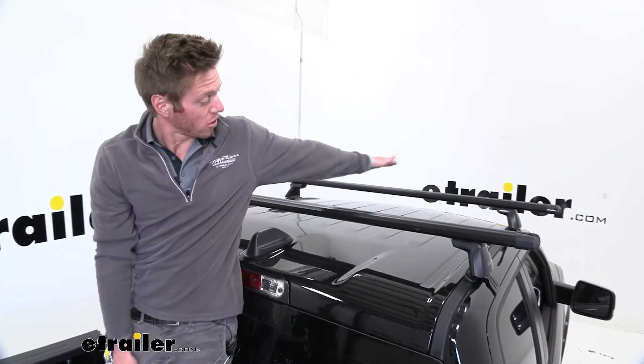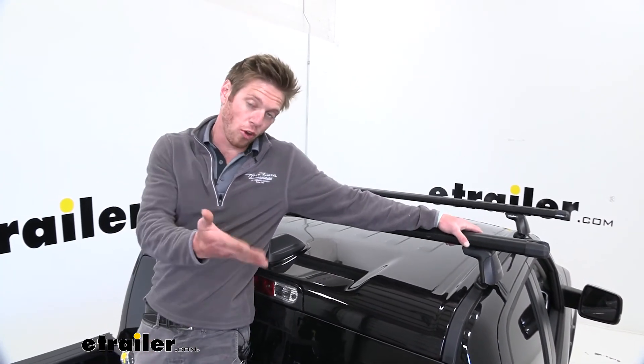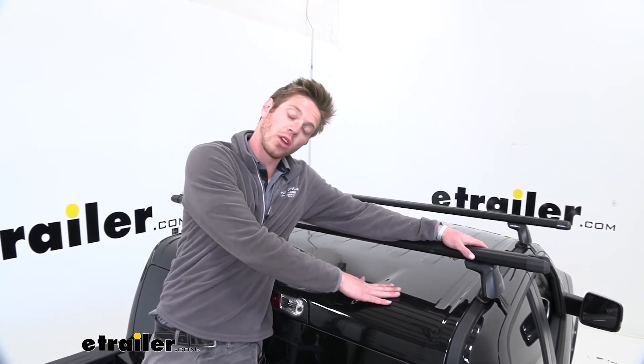Well everyone, that just about does it for a look at the Yakima HD roof rack system on our 2020 Ram 1500.